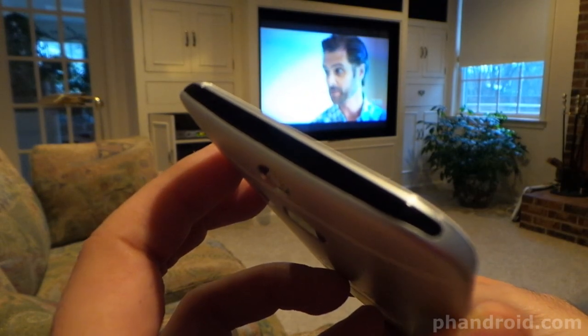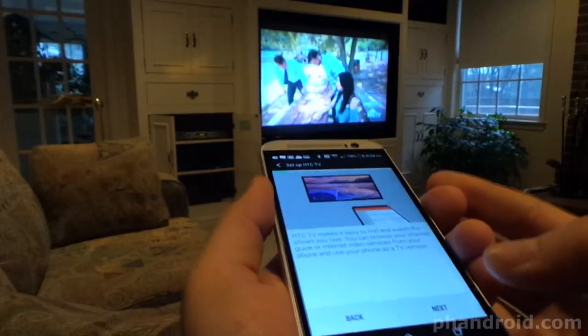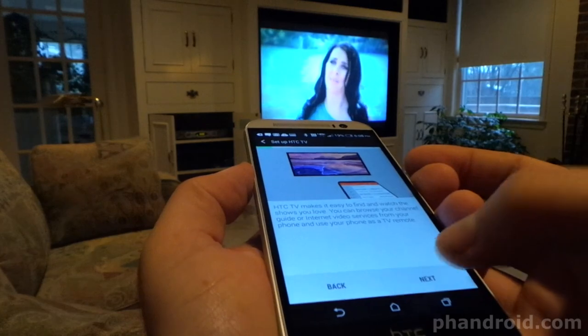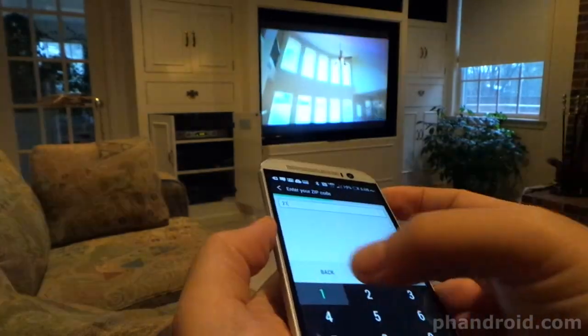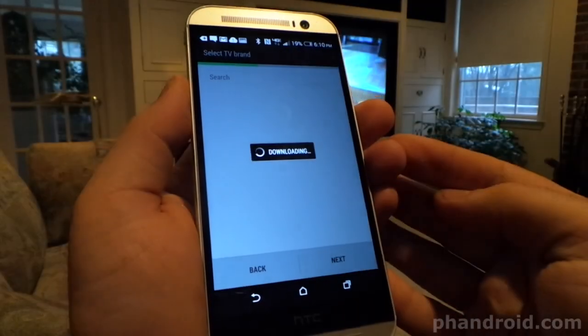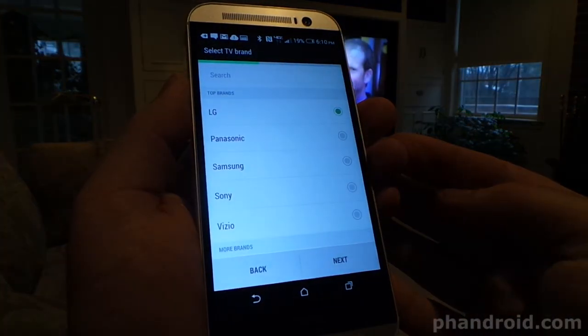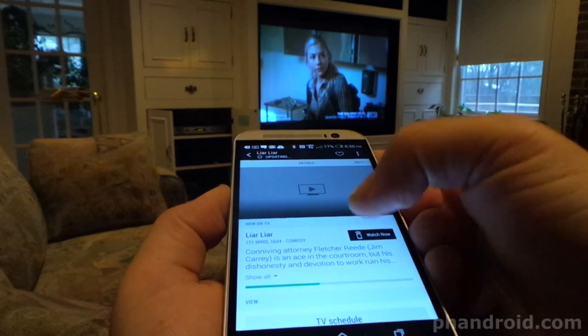The one last big feature I want to show you is the IR Blaster that lets you use your HTC One M8 as a remote for your TV. Some other phones have this feature, but really all phones should have it. I set this up in about 5 minutes and it's so much a better experience than using your typical TV remote. You pretty much just enter your zip code, what type of TV it is, answer some questions — Pioneer — and it's off to the races.